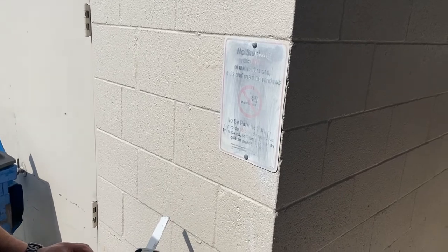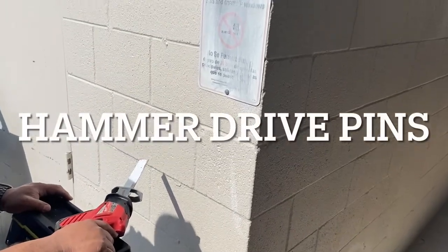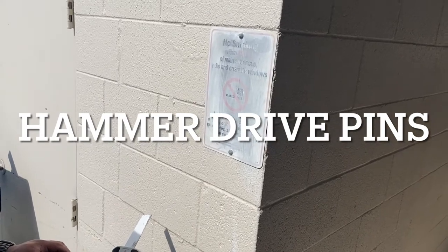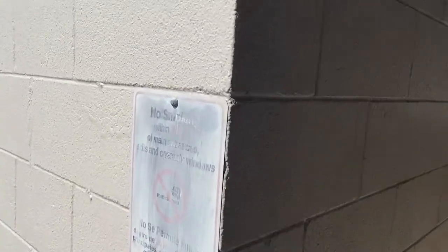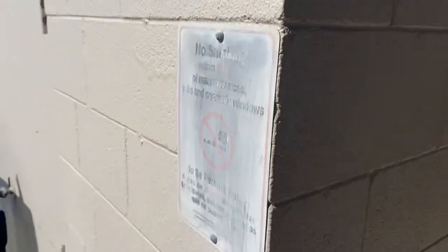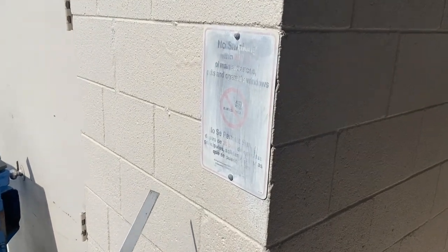In this video we're gonna show you how to remove hammer pin drive pistons. This is the Redhead brand. We found a real easy way to remove them and my co-worker here is gonna show you how.